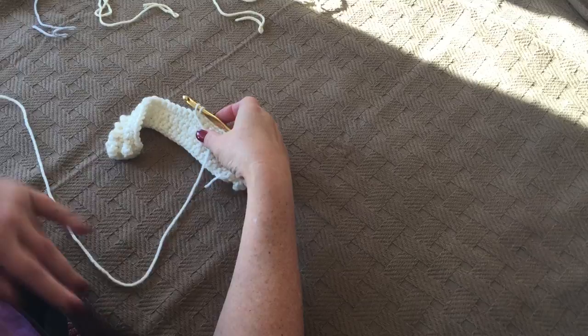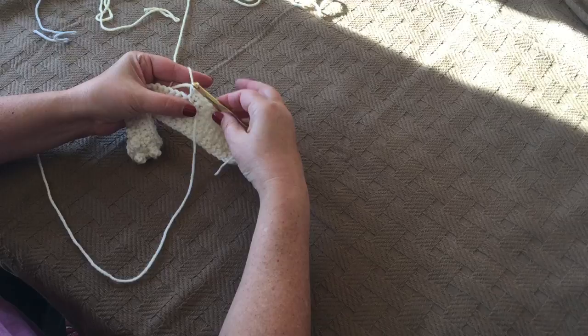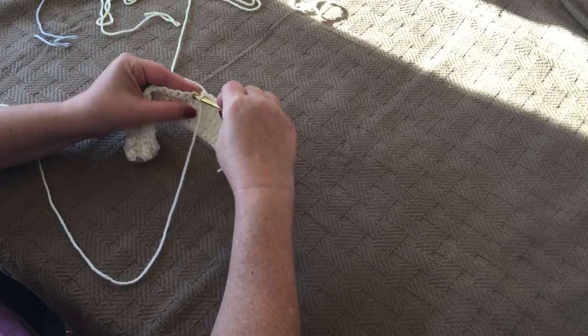So we're going to undo the 13th stitch you just completed, and grab some yellow yarn and use it to pull through to complete the 13th stitch. It is very important at this step that you move the ivory yarn to the front of your piece before continuing. By front of the piece we mean the side facing you.